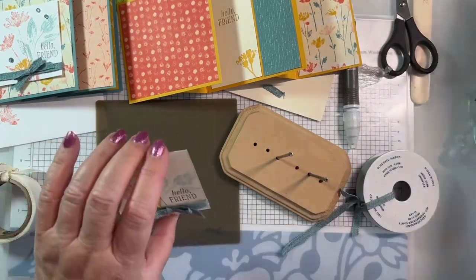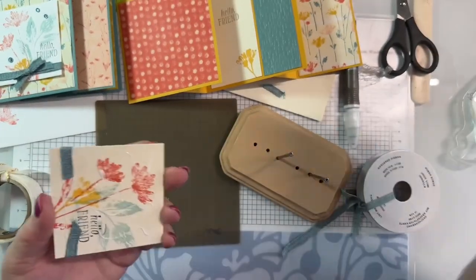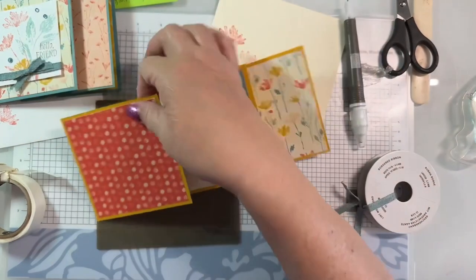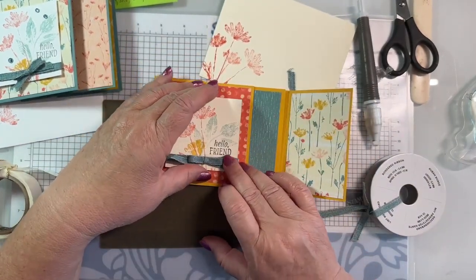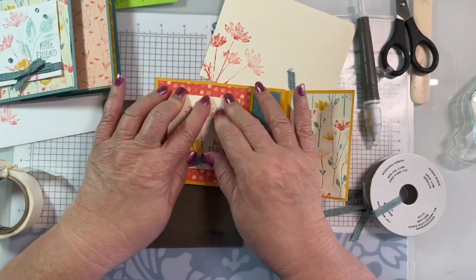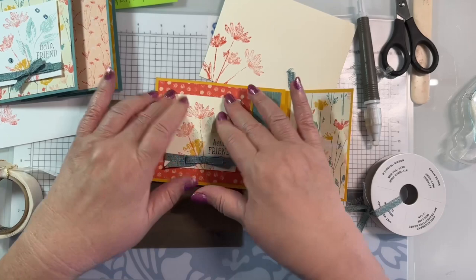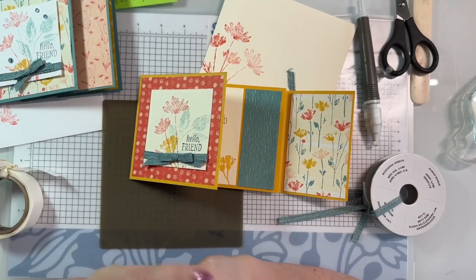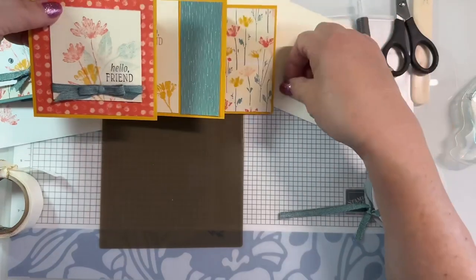I put a little glue dot under it to hold it all in place, and now it's ready to go on the front of our card. I am not raising it with dimensionals because I like to be able to mail everything. This card is going into a giveaway - tomorrow morning I'll check my comments, put them in a random generator, and this card goes to one of you. I'm so glad to be able to share it.